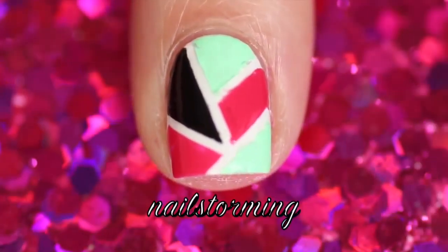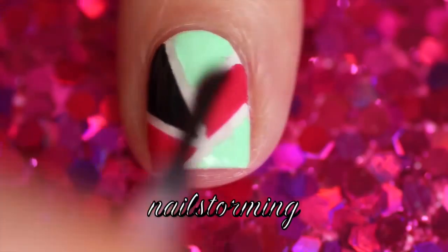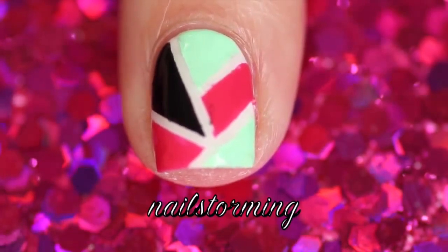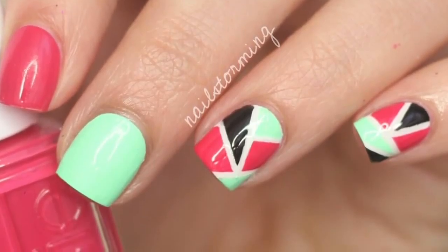Wait a few minutes for everything to dry and then add top coat. As always, I'm using HK Girl by Glisten and Glow. Make sure to wrap your tips for prolonged wear. If you recreate this look, please tag Nail Storming Inspired on Instagram so I can see.